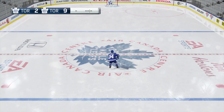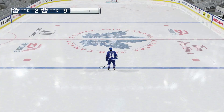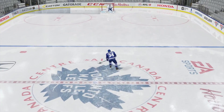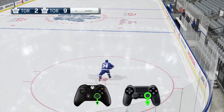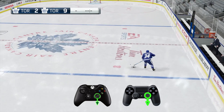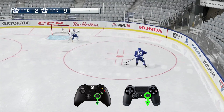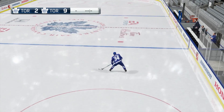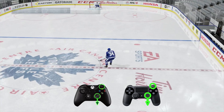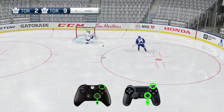All right. So if you guys want to learn how to do the glitch deke, you first have to master the Datsyuk Flip. The Datsyuk Flip can be broken into two parts: first, the drag, and second, the flip. All you have to do to master the Datsyuk Drag is to click on the right stick and then pull back right after clicking. Once you've mastered the drag, it's time to add the flip — all you have to do is after you pull back on the right stick is click R1 or right bumper.